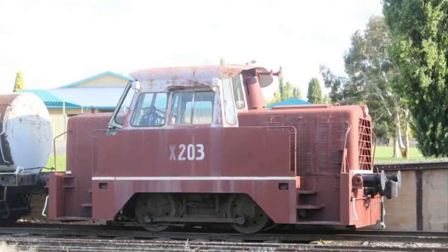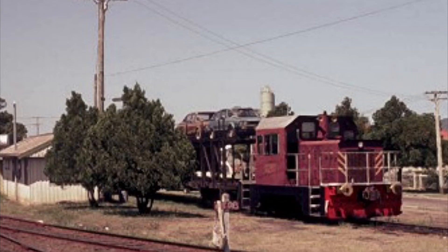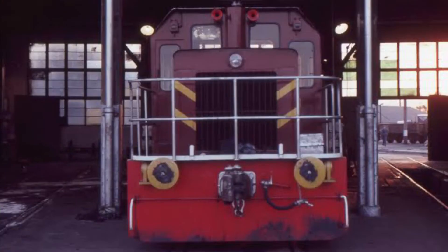Later on in 1967, they built six more X-200s known as the Mark IIs. They were built on the outer bogeys of the AD-60 Bayer Garrett class locomotives, and had a much squarer appearance.